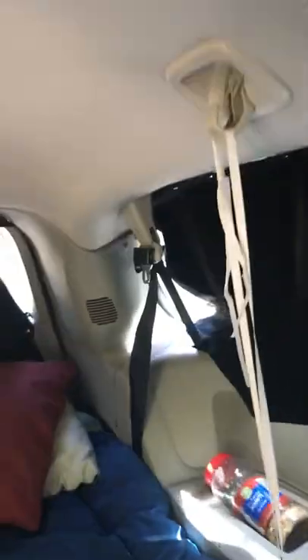We have solar powered lights here and here. The curtains are snap-in curtains — you can see the snaps just snap right in. It's a great system for any kind of camper.